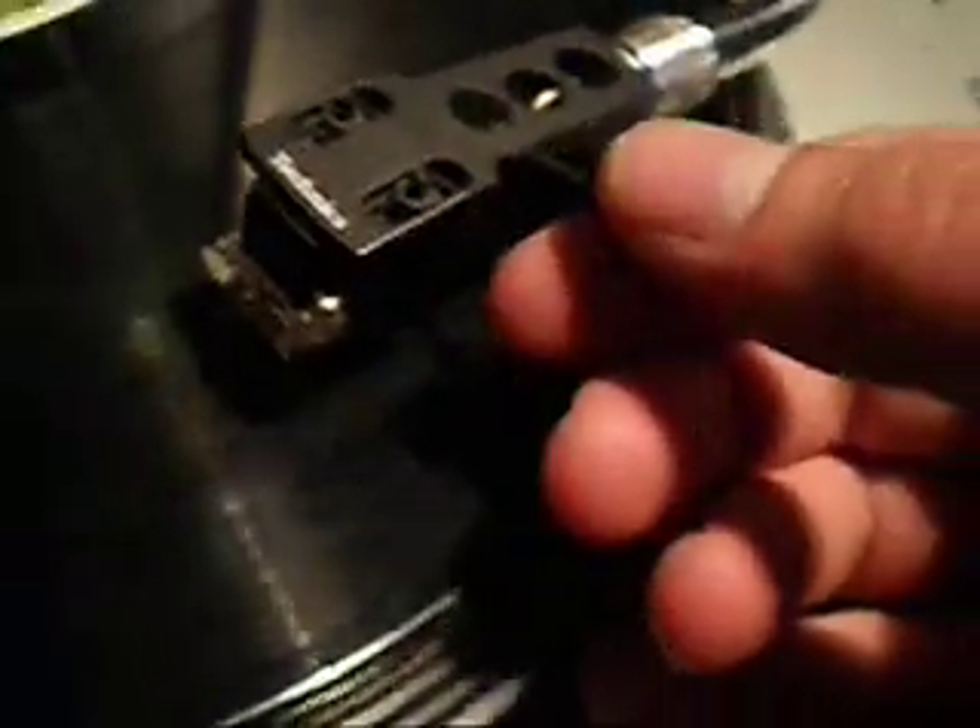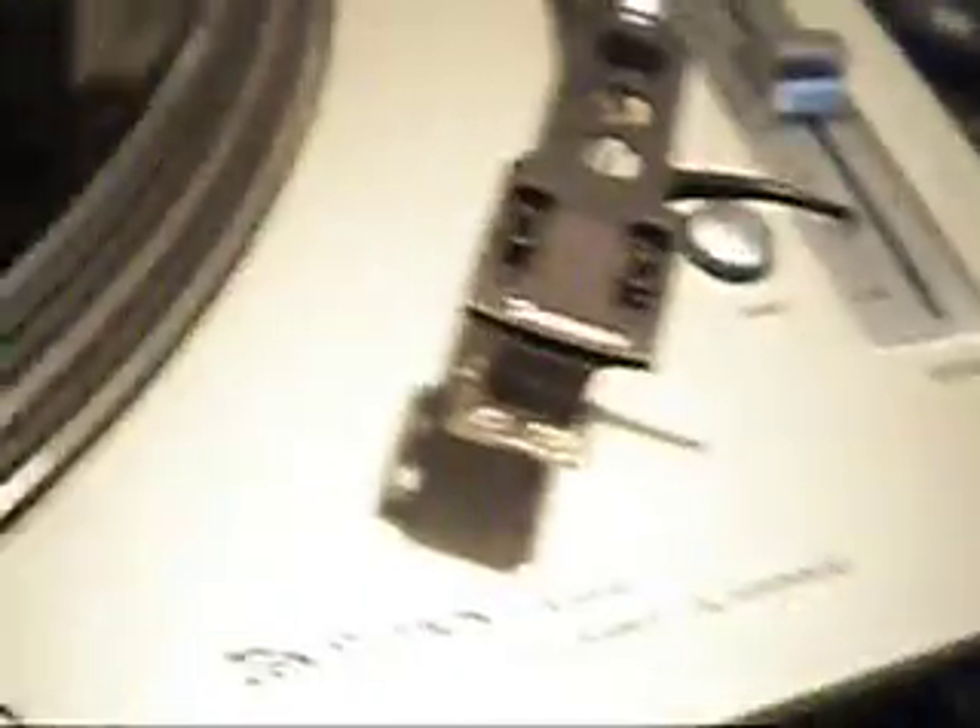However it does play well. I'll just give you a demonstration of the unit. As you can see it plays very well. If you have any questions please send them through.